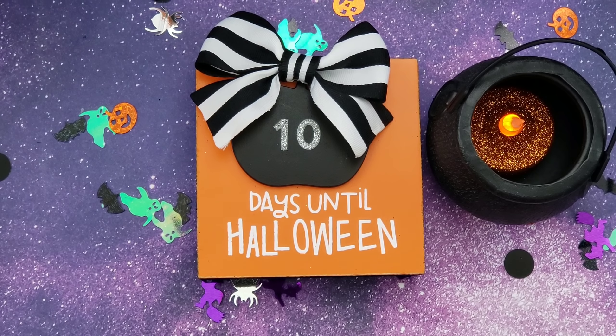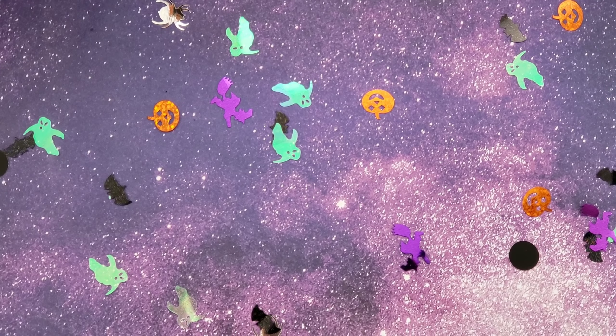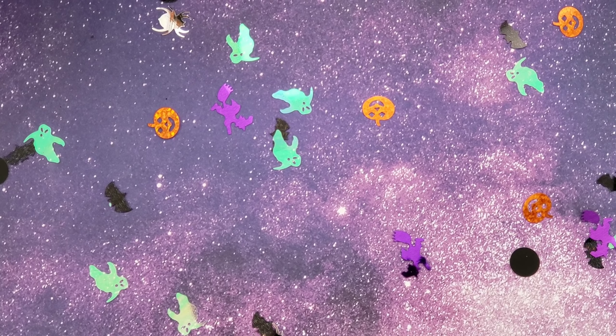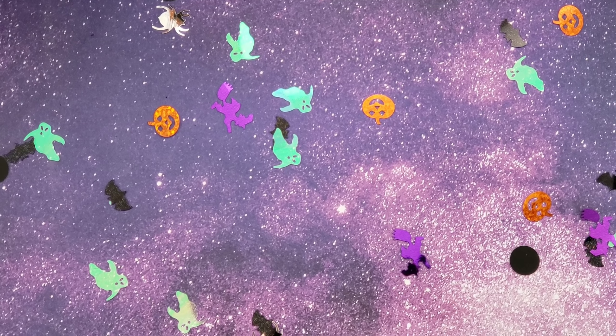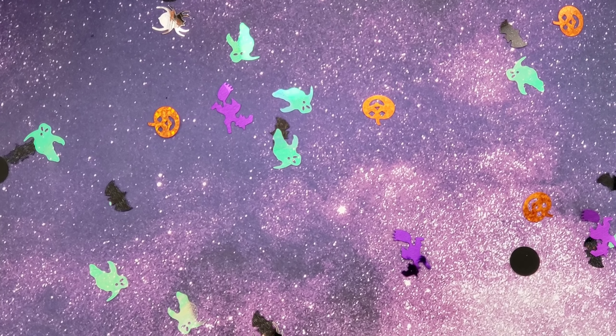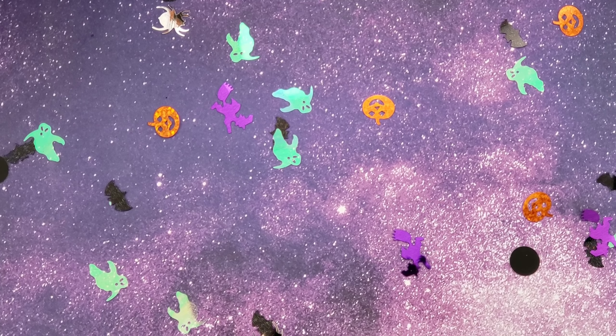Hi everyone, it's Happy Mail Queen! We are 10 days until Halloween. Yesterday I watched Hocus Pocus and today I saw the Halloween Bash because it's the 25th anniversary. I've also been watching Riverdale — I don't know if any of you guys watch it, but I'm hooked on it right now. I love mysteries, so anyway, that's another thing I've been watching.